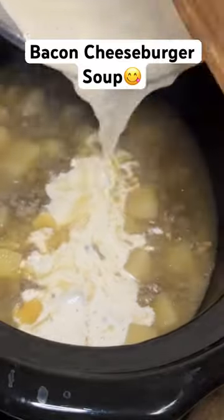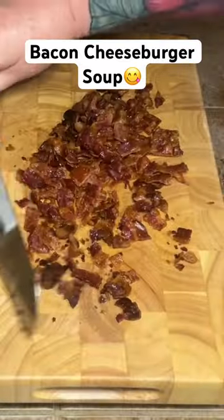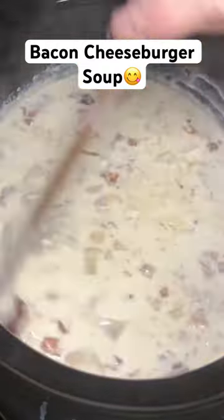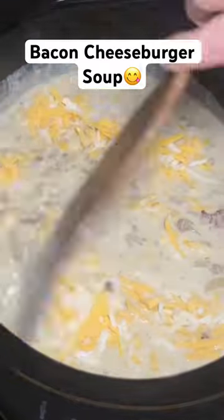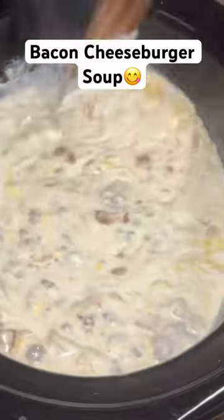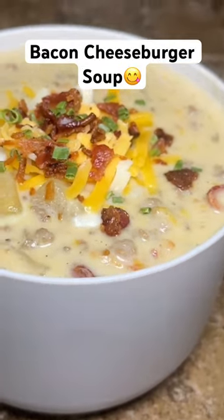Let that thicken up a little bit and then add your gravy and your meat to your crock pot. Then you're going to chop up some bacon, throw that into your crock pot, and then add in about two cups of shredded cheese. Put the lid back on and let this cook for about another 30 minutes. Then you can just top it with a little more bacon and cheese. This is so good.